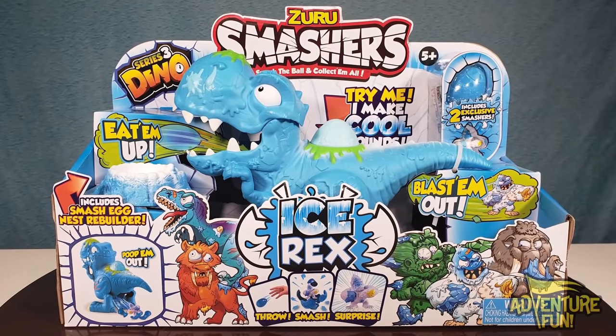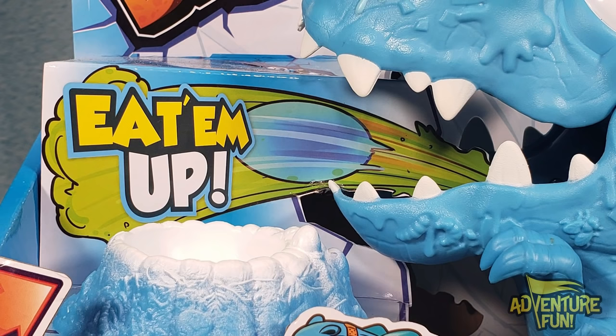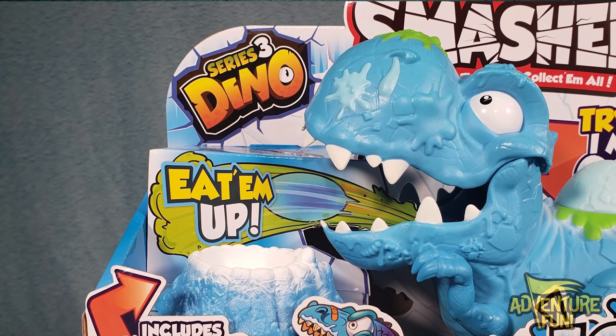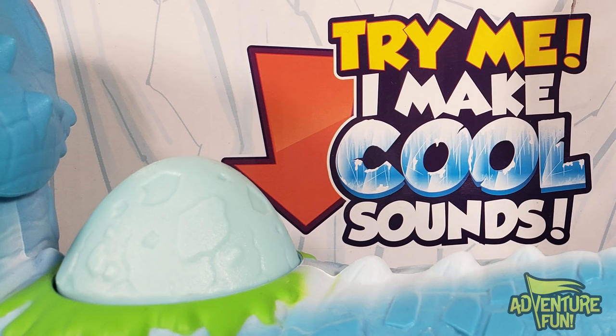You can see, starting up at the top, Zuru's Smasher. Smash the ball and collect them all, for ages 5 and older. And then you have where it says 'eat them up' — so as his mouth is open you put an egg in and he eats it up. And then he blasts them out — a little bit more graphic there. Poop him out! And you push the egg here and it just makes that nasty sound.